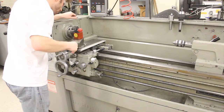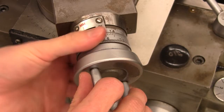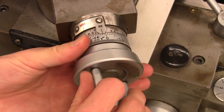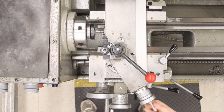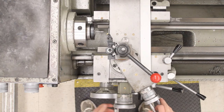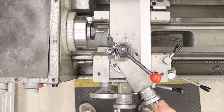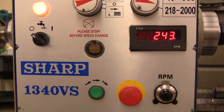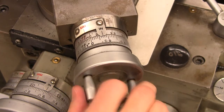Lightly touch the tool tip to the part and zero the compound rest dial. Passes will be made by advancing the compound rest. Back the compound rest out one hundred thousandths. Move to the left and confirm that the carriage will not hit the headstock when cutting the threads. Move to the right and turn the machine on. Set the spindle speed to 240 RPM. Move the compound rest back to its zero position, then in three thousandths.